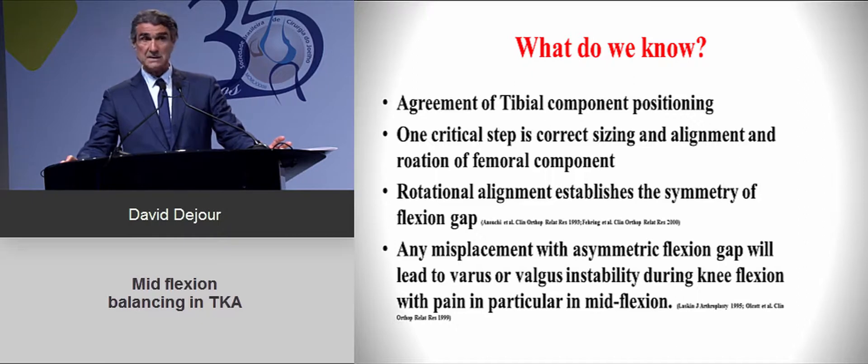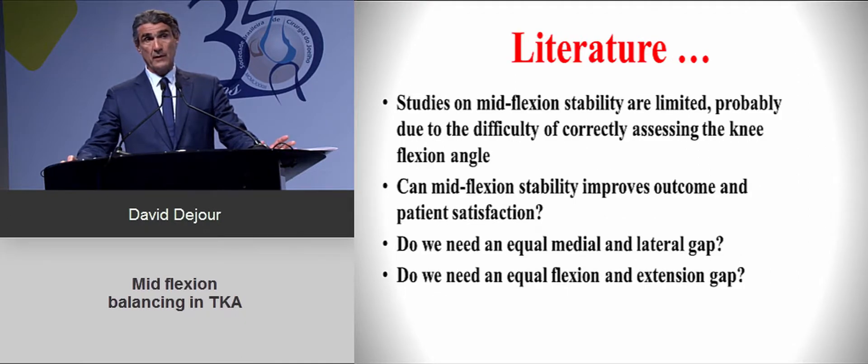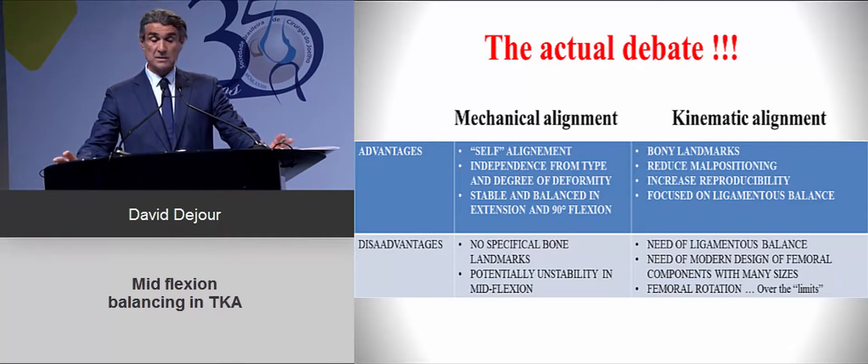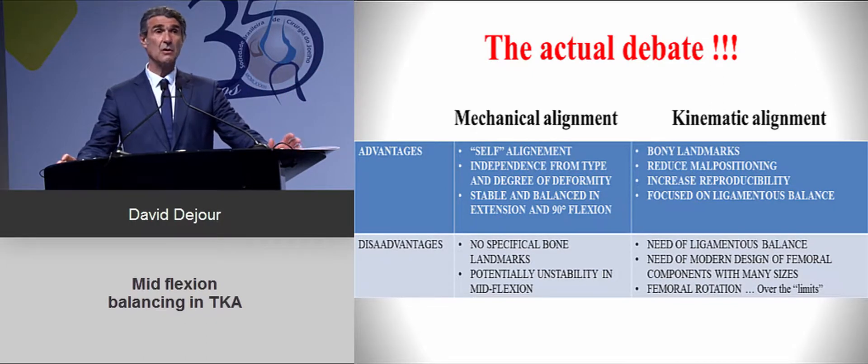Any asymmetry in the flexion gap will create laxities and discomfort for the patients. Regarding the literature, we have some studies, but not many on this topic. It is being proposed that if you use a kinematic alignment, you will improve patient outcomes, but this needs to be discussed.